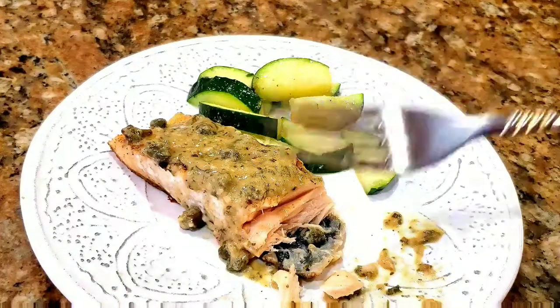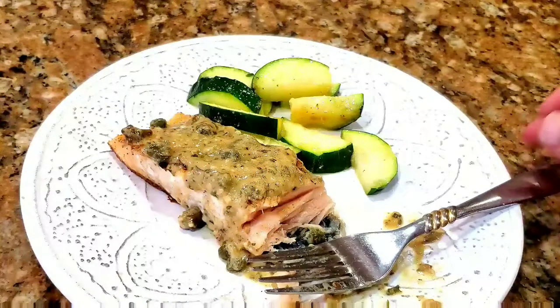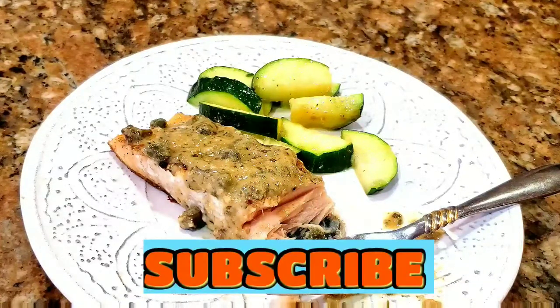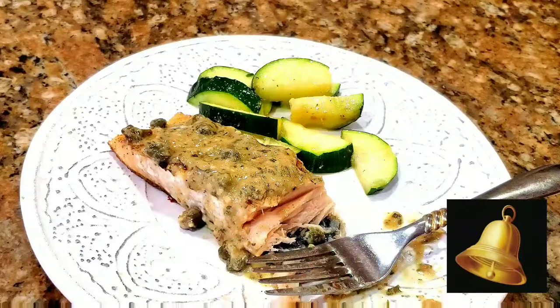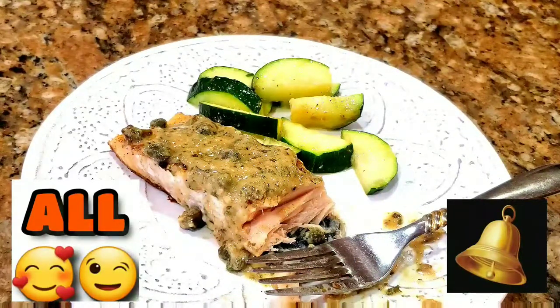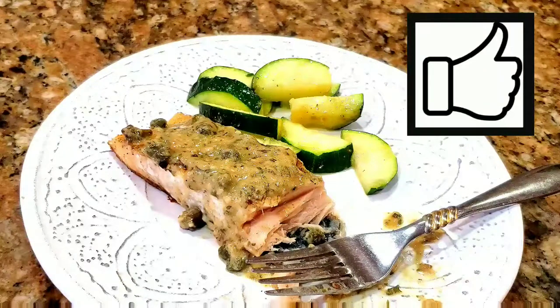The veggies — oh, I love zucchini. Anyway, thank you so much for watching my video. Please hit the subscribe button and that little bell on the right-hand corner until it says all notifications. Give it a thumbs up if you like this video. Thank you so much, have a fabulous day. Keep watching my videos and come back again — see you later!